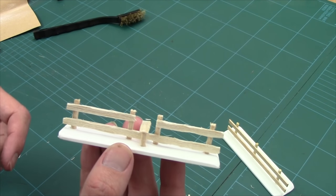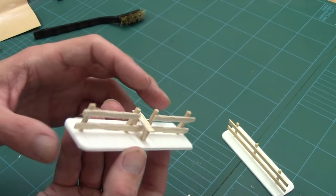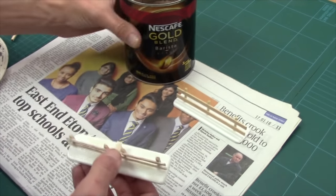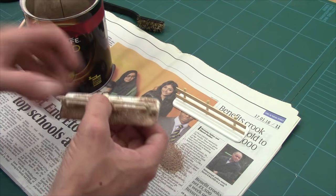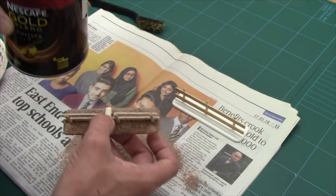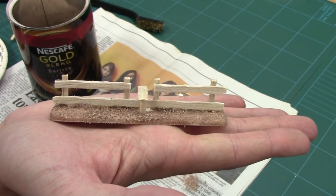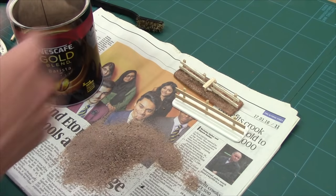Next job is to get these textured up. I'm going to PVA them and then grit them, then paint them up. I've given this a quick coat of PVA with just a dash of water to make it easier to apply. I've got a bit of newspaper down and I'm just going to sprinkle the grit over, then spin it over to the other side. Don't worry about missed spots — we've got to flock this anyway so it will be perfectly fine.